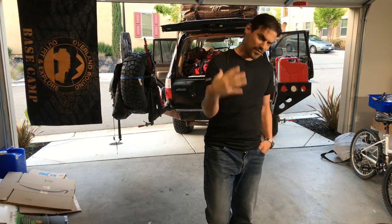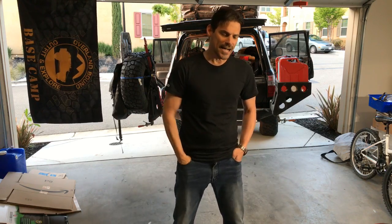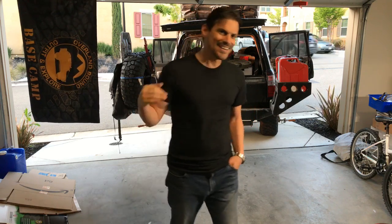Overland Bound in general — if you want to participate in trips like that, come join us on the forums, look at the community and we'll get you started. Overlanding doesn't matter what you drive and it doesn't matter what your level of experience is. We have a whole community there to support you and answer your questions.